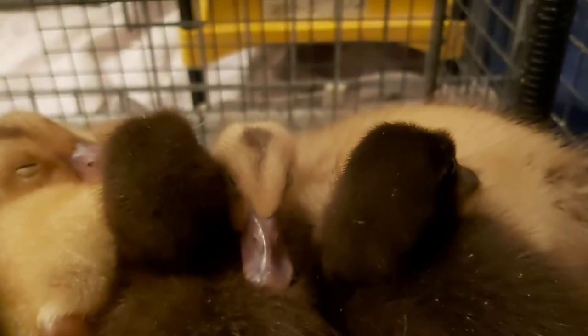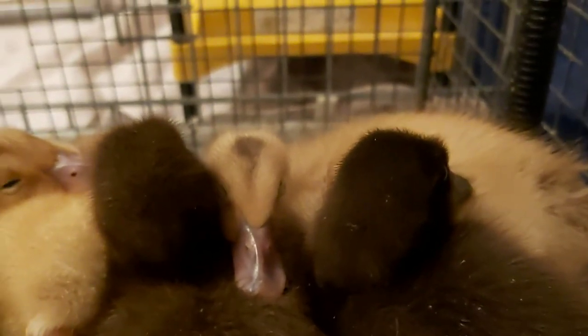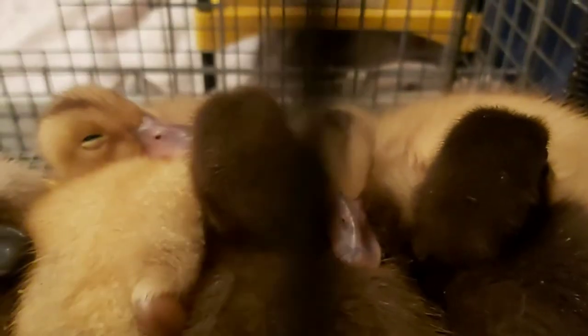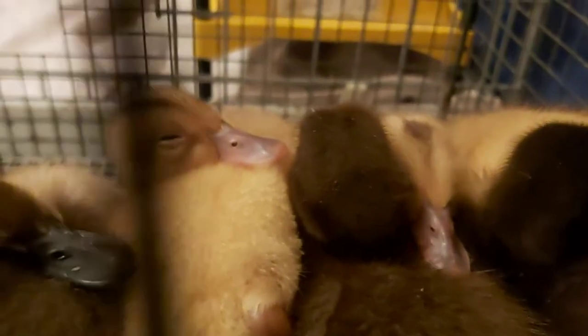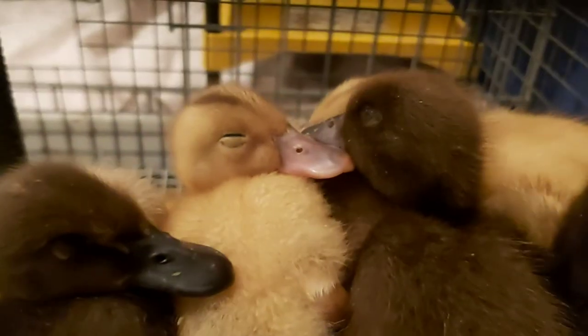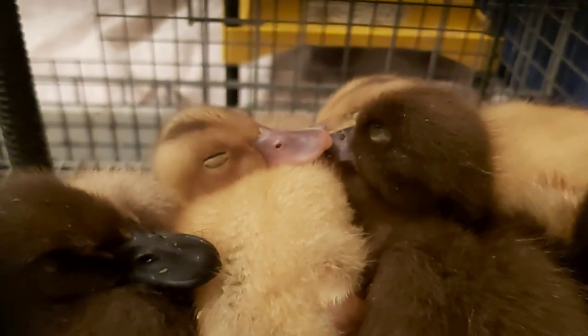Be aware that they can move quickly, and they like to climb. Once they've investigated, they seem to like a raised area to settle down and preen. Baby ducks will snuggle up together and look absolutely adorable. And they will climb on anything.